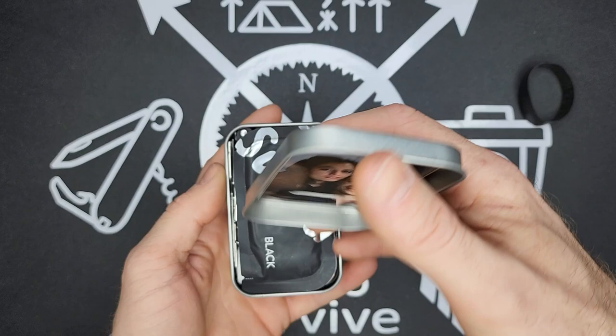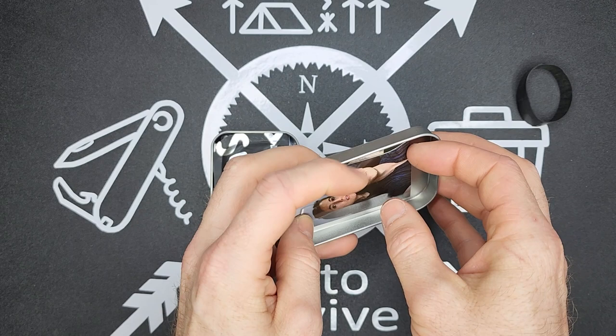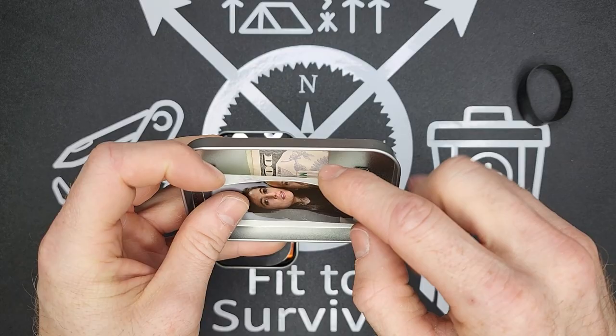Under the lid I have a picture of me and my wife, which can come in handy as a morale booster or if you're looking for a lost person. Then underneath that picture I have some spare cash.